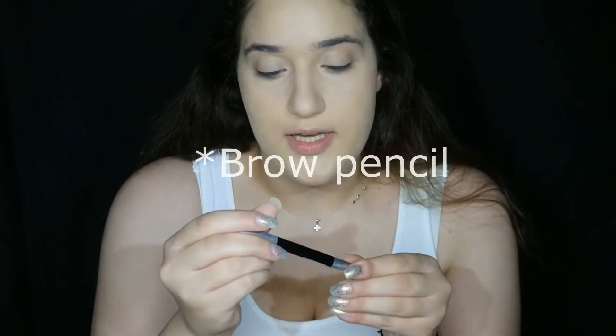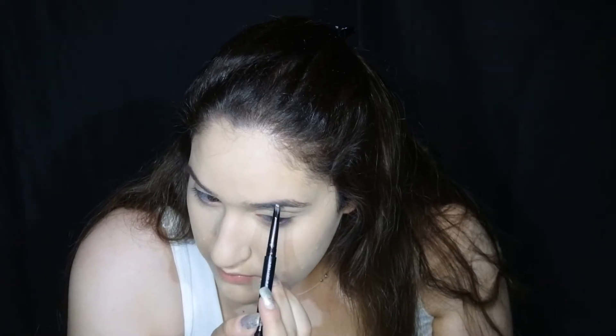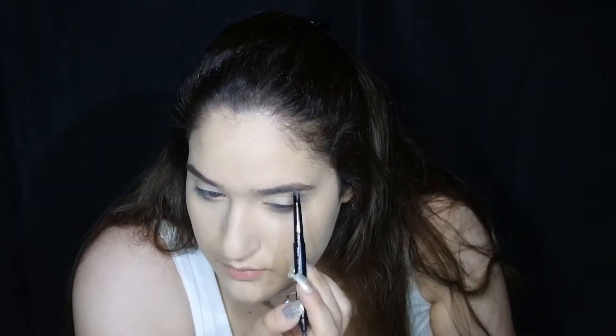Now I'm gonna use my A.O.A. Sculpting Brow Gel in the shade Medium Brown. And this has a spoolie. I'm gonna brush my eyebrows down as I always do and make little eyebrow hairs — pretty much just drawing in lines. I'm almost done with the brows. I'm just gonna use a setting gel to set them in place.